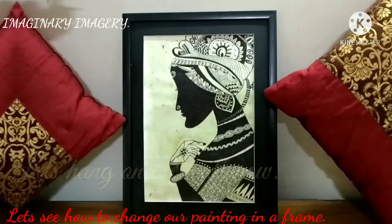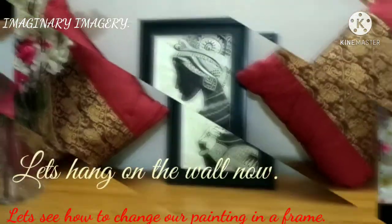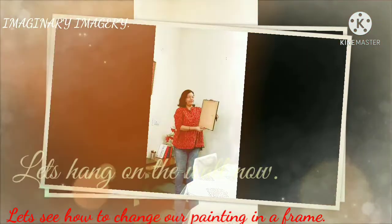Now our frame has got a new painting. See, it's looking so beautiful! Please try renewing it yourself too and enjoy watching your painting being framed in this lockdown period.